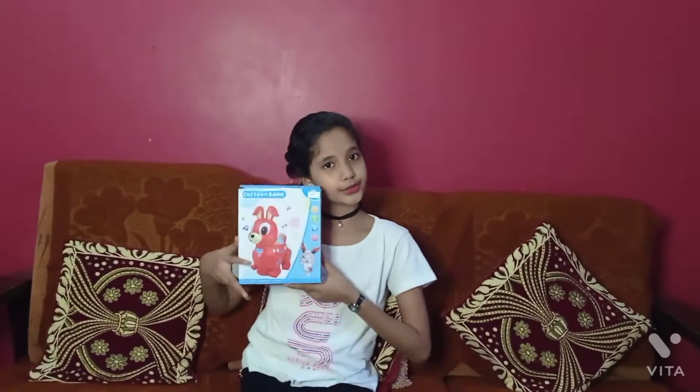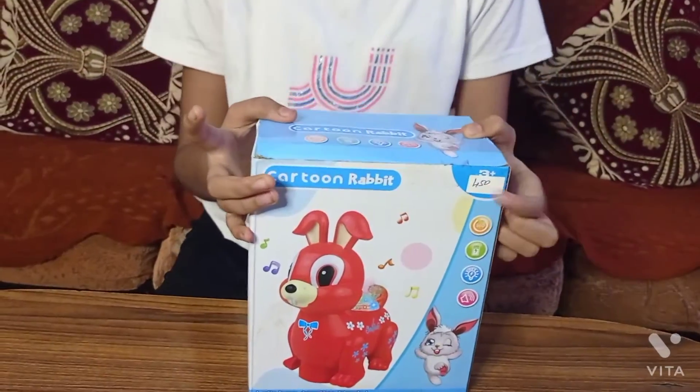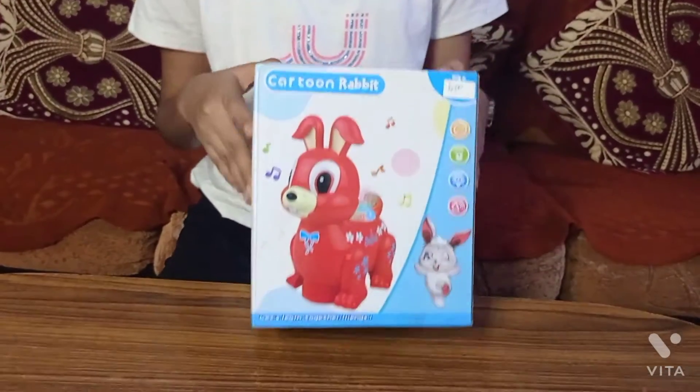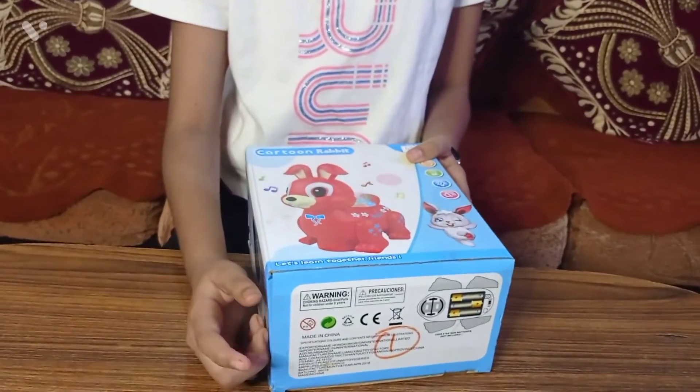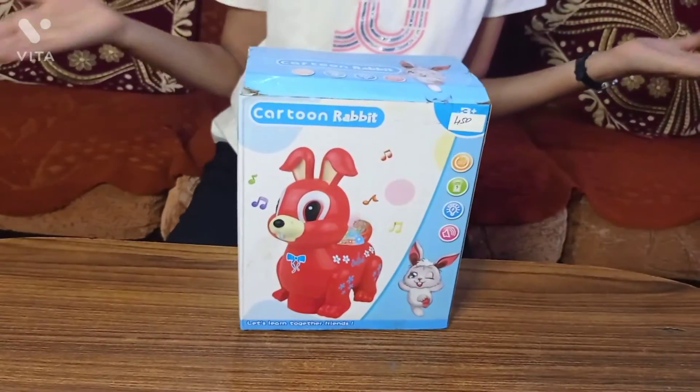Hello everyone, welcome to my new video of Basic Up Your Ideas. Today we are going to unbox a cute little toy for our baby toddlers. This is our cute little bunny — the price is very reasonable, 450 only. Here are the instructions, so let us unbox this toy.